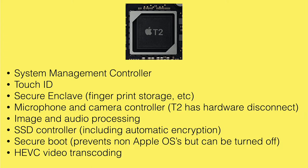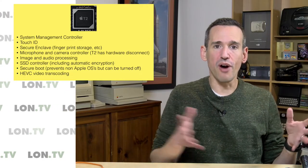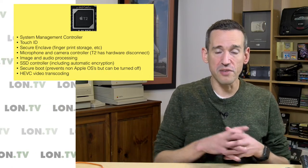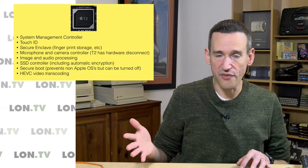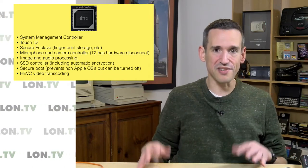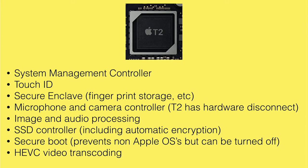It enables encryption right out of the gate. It also has secure boot, which prevents non-Apple OSes from loading, but you can turn that off. They have a carve-out for Windows if you're using Boot Camp, but booting off an external drive with Windows To Go may not work — you might have to disable secure boot completely. And apparently when you disable secure boot, you lose the fingerprint sensor, because they can't guarantee the security of the operating system after that.